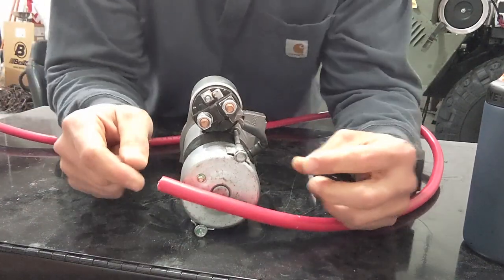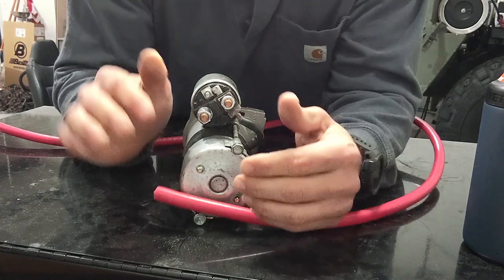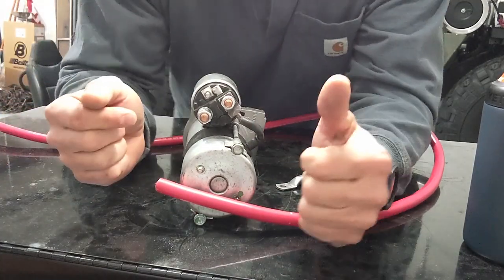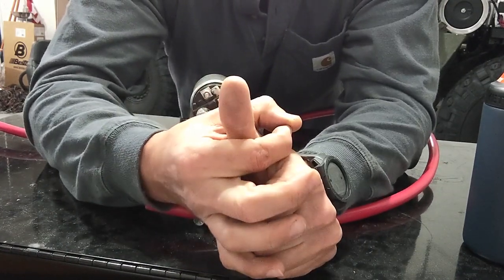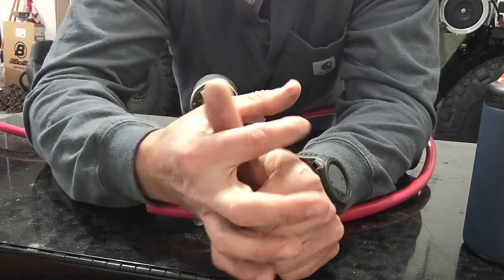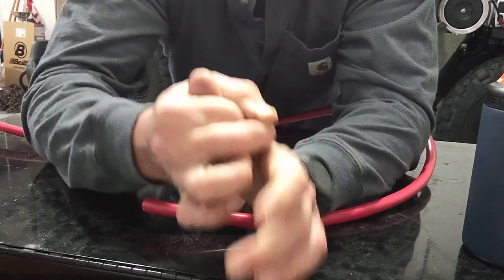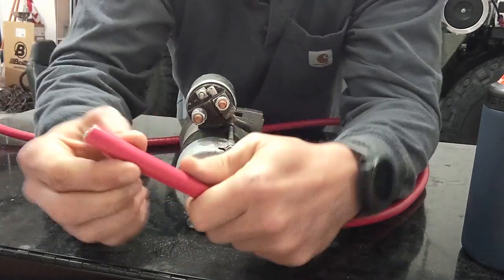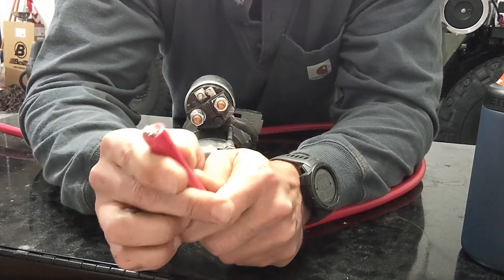A lot of people say just solder it, but I don't like soldering. From what I understand, soldering is not allowed on boats because the vibration causes solder to crack — and the Humvee does not ride like a Cadillac, so I think of it like a boat. Also, if you don't crimp the wire it can come out of the connector, but once crimped the wire bulges out and it physically cannot come out. The only way it comes out is if the wire itself rips — and you're not ripping a wire that big.